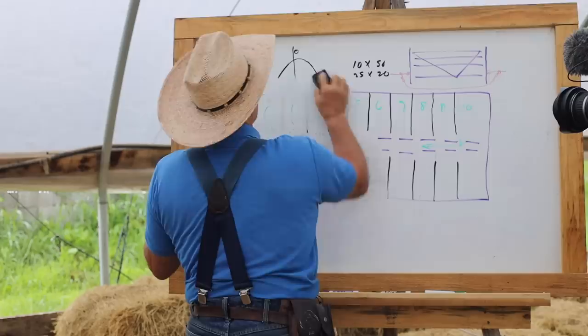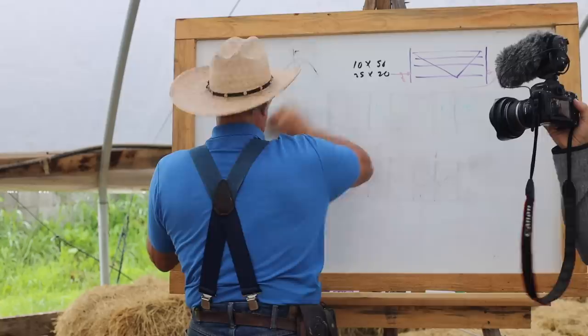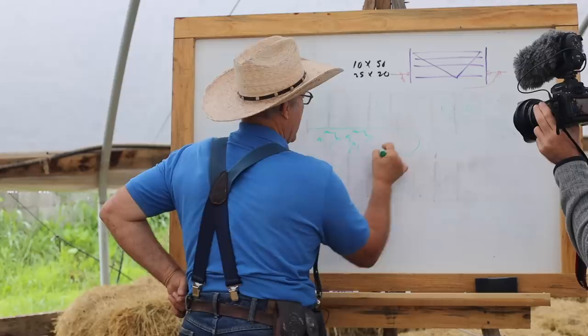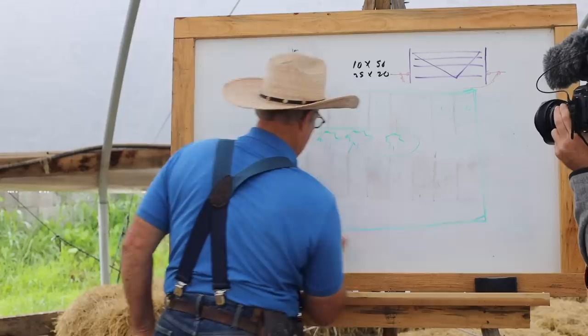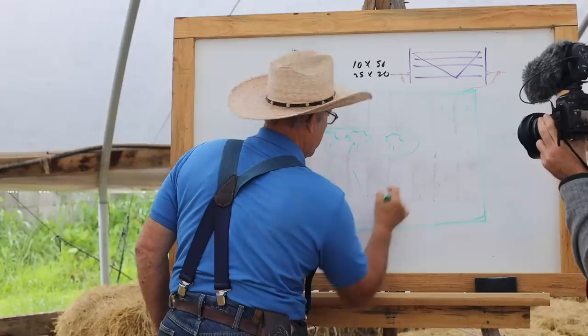We have one pasture, for example, that has a valley in the center — and this is all woods in here. We let the pig paddocks come out from there. So the outside is the field and the pig paddocks are like this.